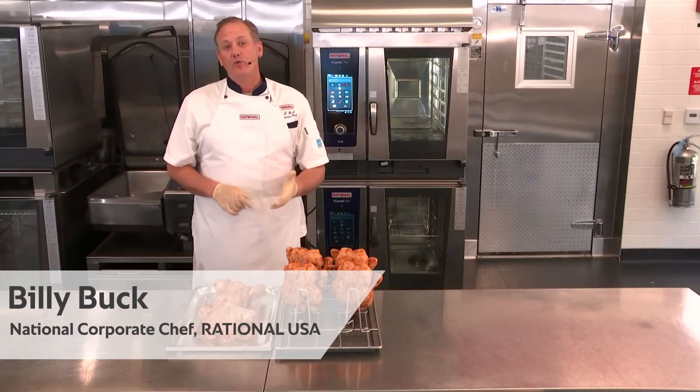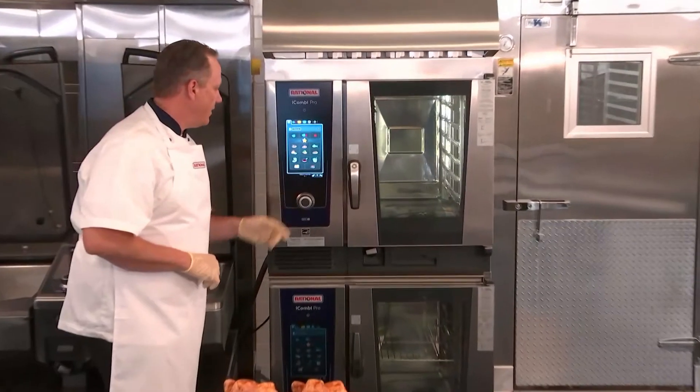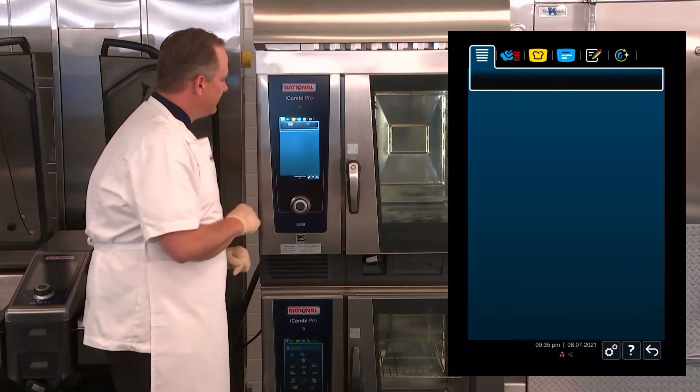Next I'd like to show you how to prepare roasted chicken with your iCombi Pro. When I come over to the iCombi Pro, you can see here on the control panel we have the cooking mode for poultry. I'm simply going to select that.